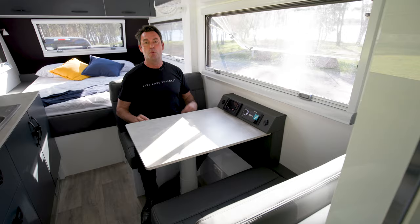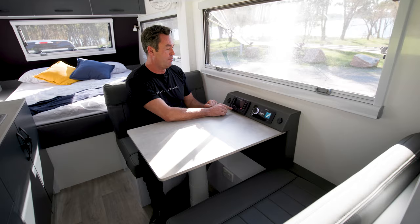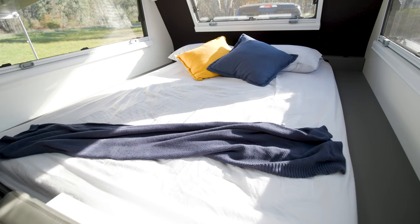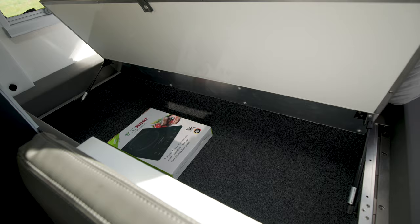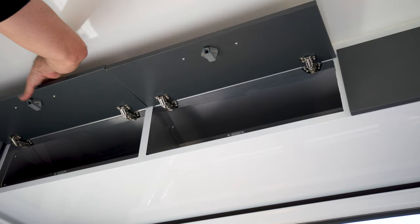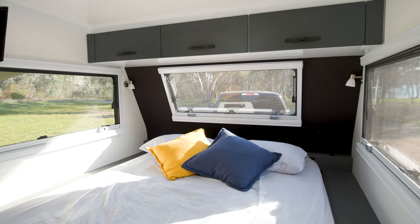A highlight of the interior is the face-to-face seating, with a table that lowers and converts to a bed if needed. There's a Red Vision control screen inside — identical to the exterior one — along with two USB charging points and a stereo. At the front is a full queen-size mattress, exactly what you'd have at home, with lift-up storage underneath for towels, sheets, pillows, cushions, and jackets. Overhead storage lockers, windows on both sides, a front window, USB charging points, and bed reading lamps complete the sleeping area.